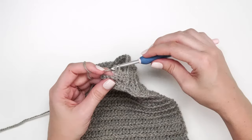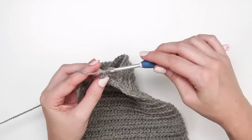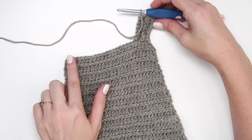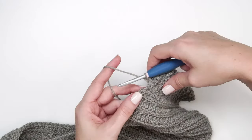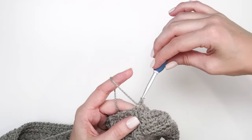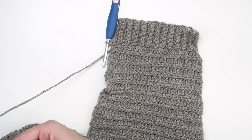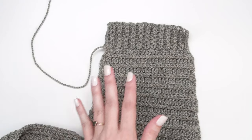Repeat those last two rows until you've worked all the stitches across the edge of the sleeve — it builds the ribbing across here. After working the last row, slip stitch into that last stitch, giving you the gorgeous ribbing. Fasten off your yarn. Now is the time to weave in any ends and block the piece.